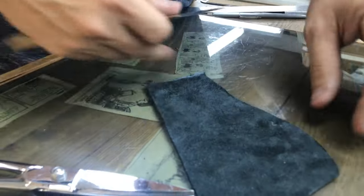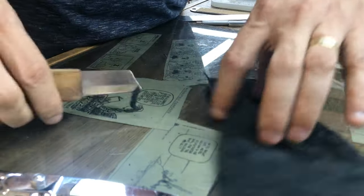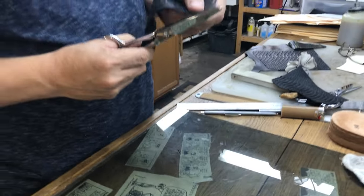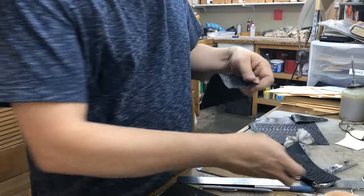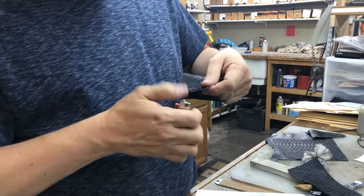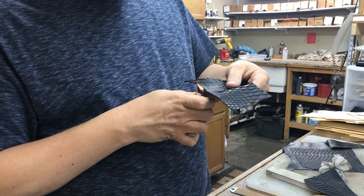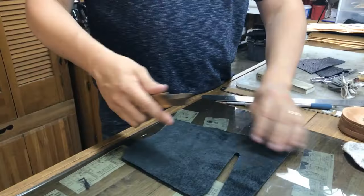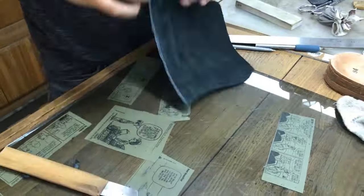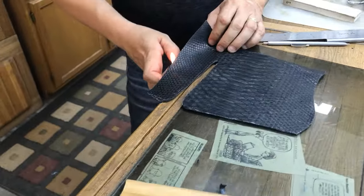Here I'm skiving the back of the backing leather down to about the thickness of the snake, getting a nice refined edge, because those edges will be piped. In the cowboy boot world we call that top bead piping — it's a decorative touch that also protects that exposed edge. Here I'm burning the edge after skiving to get rid of all the fuzzies.